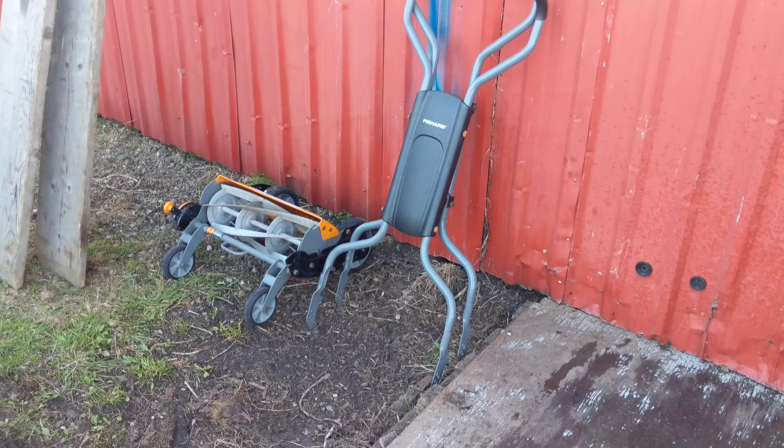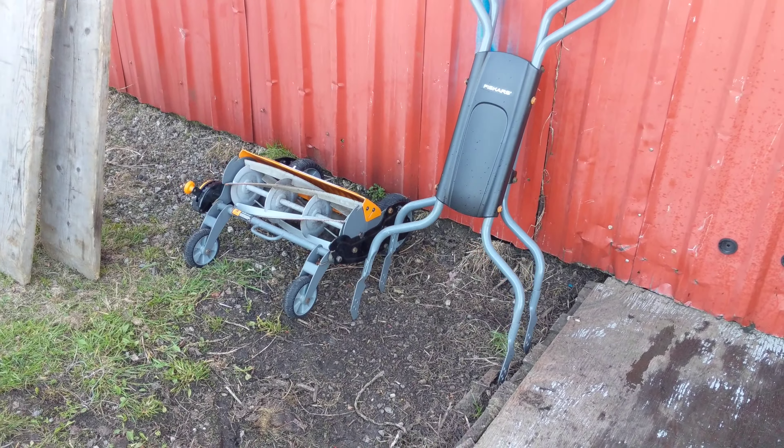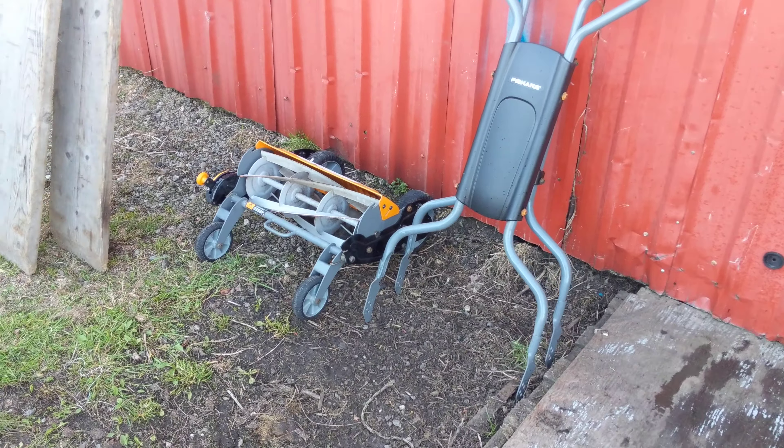Hey guys, Machines and Metal here. Just wanted to show you this Fiskars Push Reel Mower I picked up today off of a local buy and sell website. This was actually free — it got posted yesterday for free. The customer put in the description that it did not work and she wanted someone to come take it away.